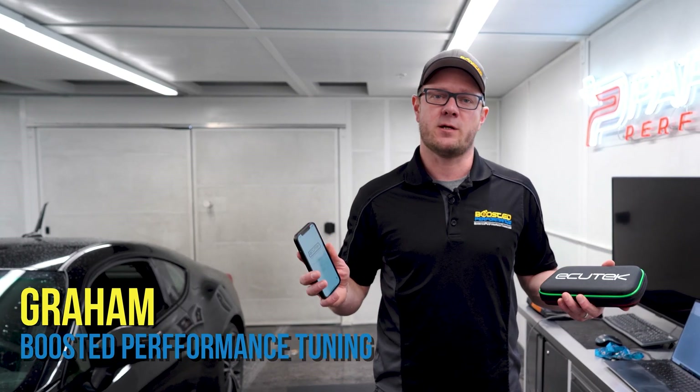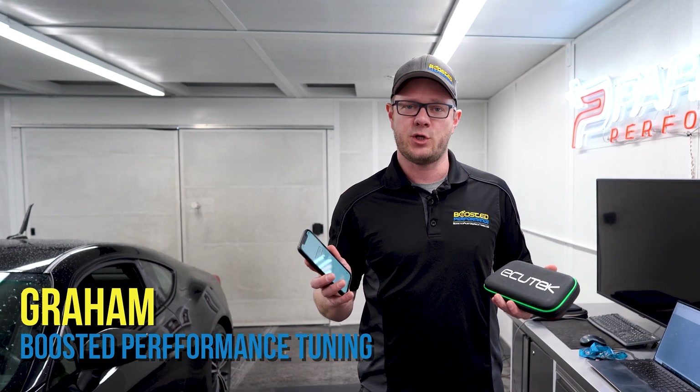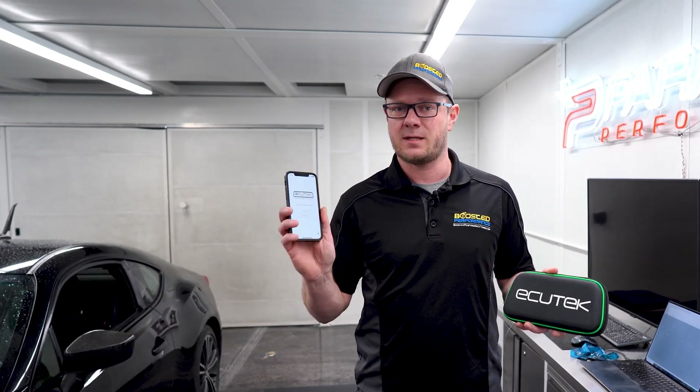Hey guys, Graham from Boosted Performance here. Today we're going to do something really exciting — we're going to show you exactly how to use a cool new technology from Ecutech where you can tune this car start to finish using nothing but your smartphone and the Ecutech phone flash kit.